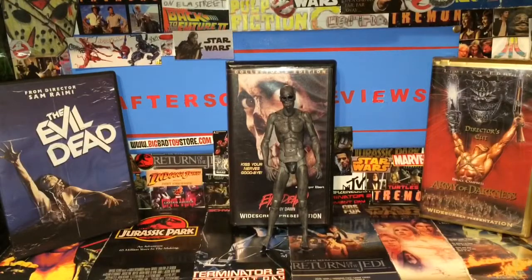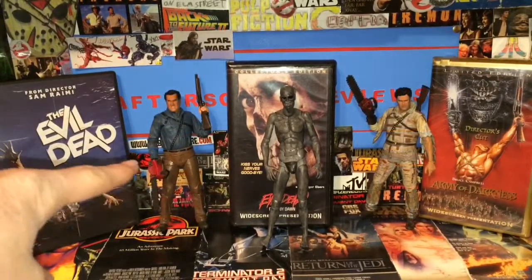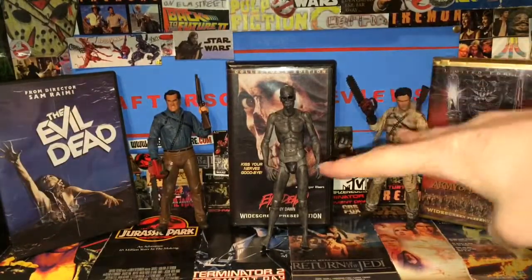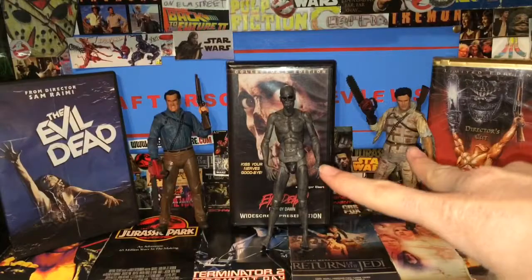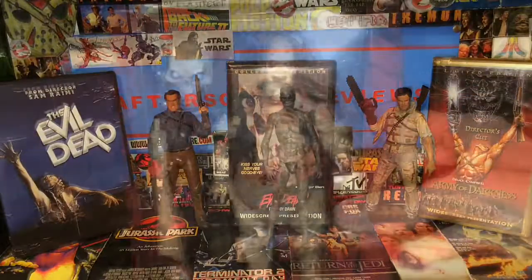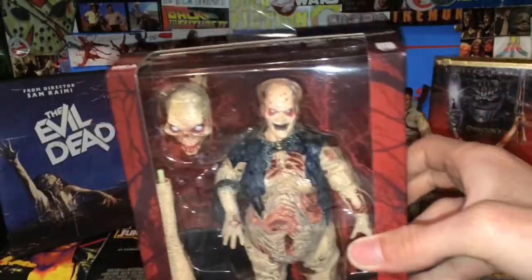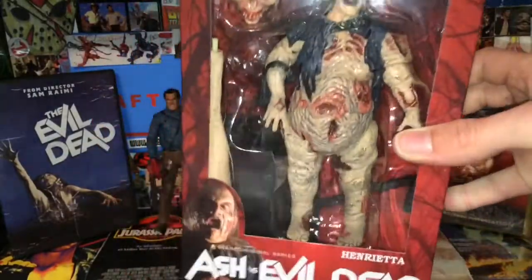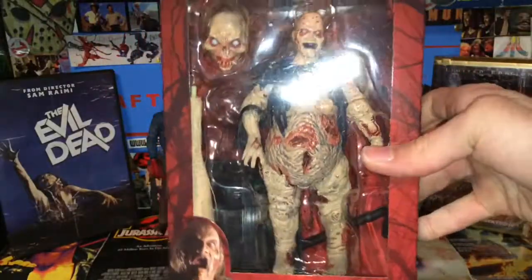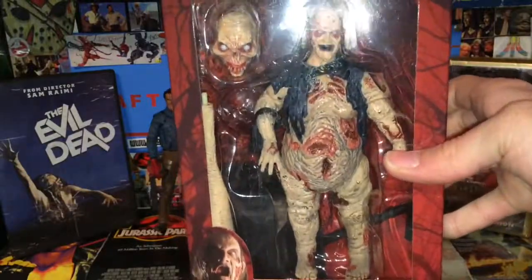We're going to have a closer look at this figure, but first I'm going to bring in some friends. Over here is the Ultimate Ash from Ash vs. Evil Dead, and over here is the Asylum Ash from this same wave. Now the other figure from this wave is not over here because that's in the next video. She's actually new sculpt, new paint, new different heads and stuff, and it's a really cool figure. It'll go great with this Ash and also with the Evil Dead 2 Ash if you don't want to pick up the old Henrietta they made back in 2011.